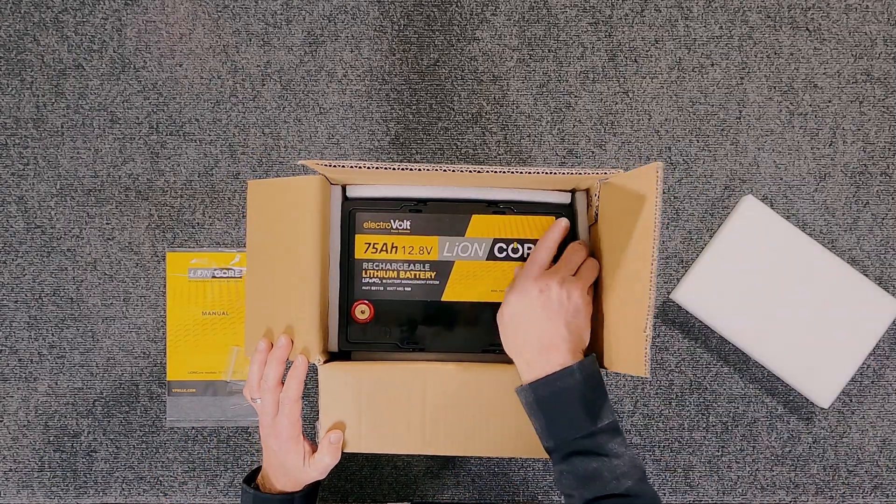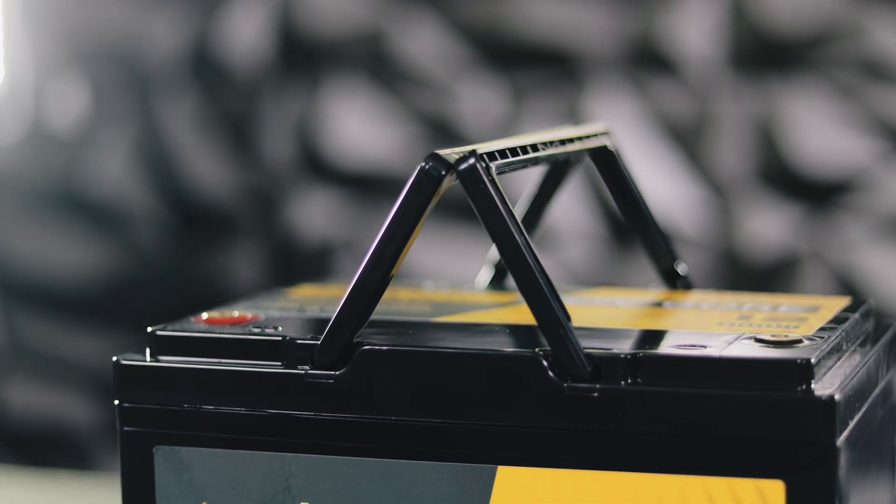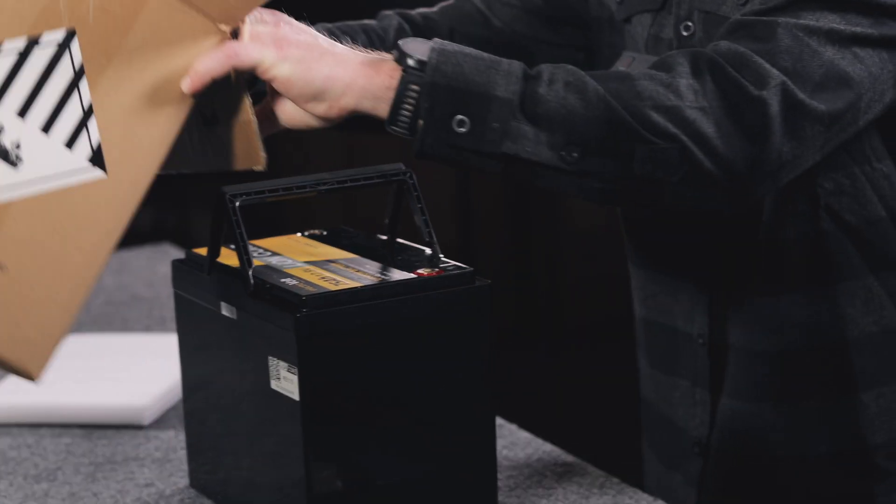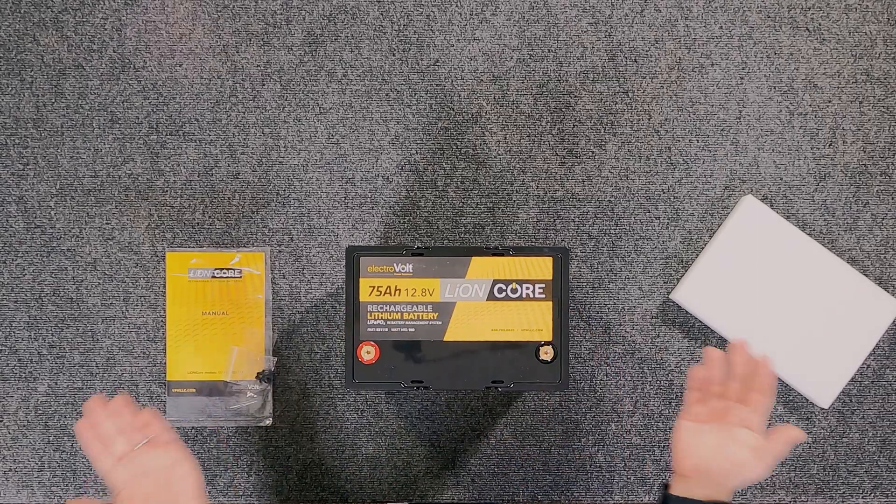One thing you notice immediately when you look at this battery is that the 75 amp hour has these handy handles built right into the battery. It's kind of nice to be able to get the battery out and move it around without having a removable strap, and they just fold out of the way.